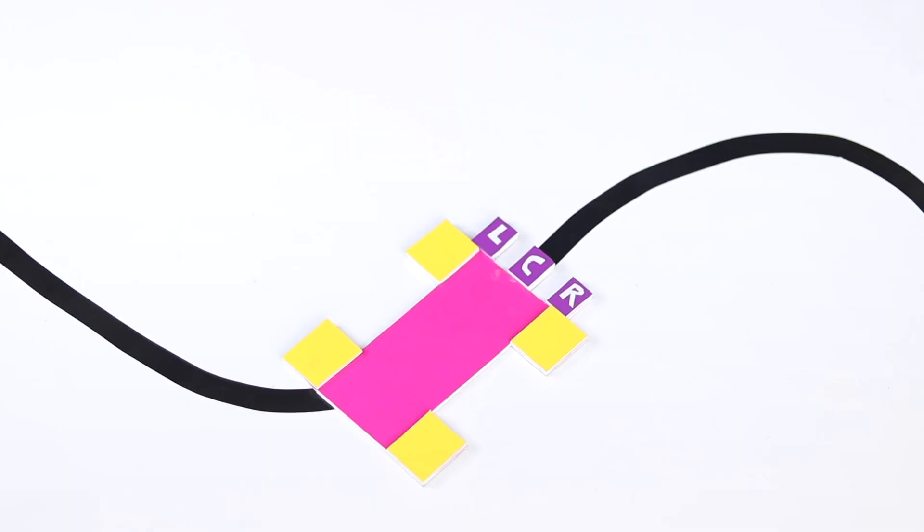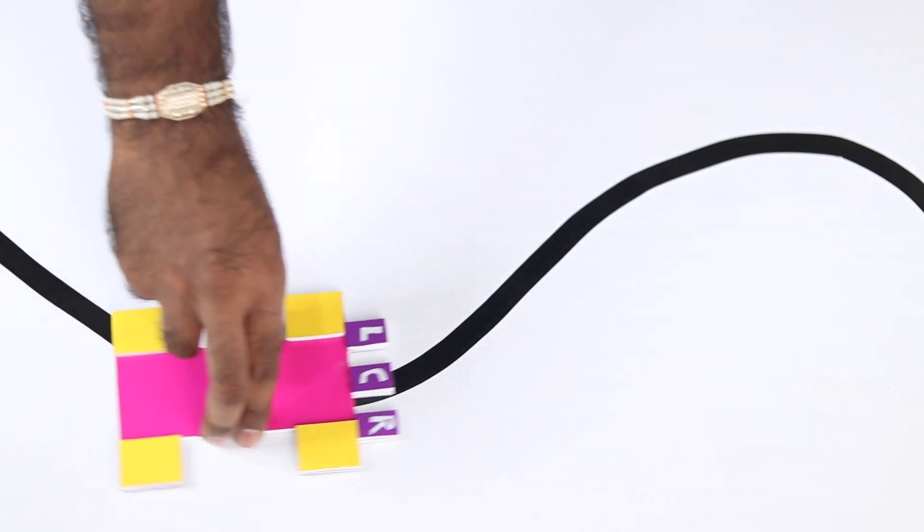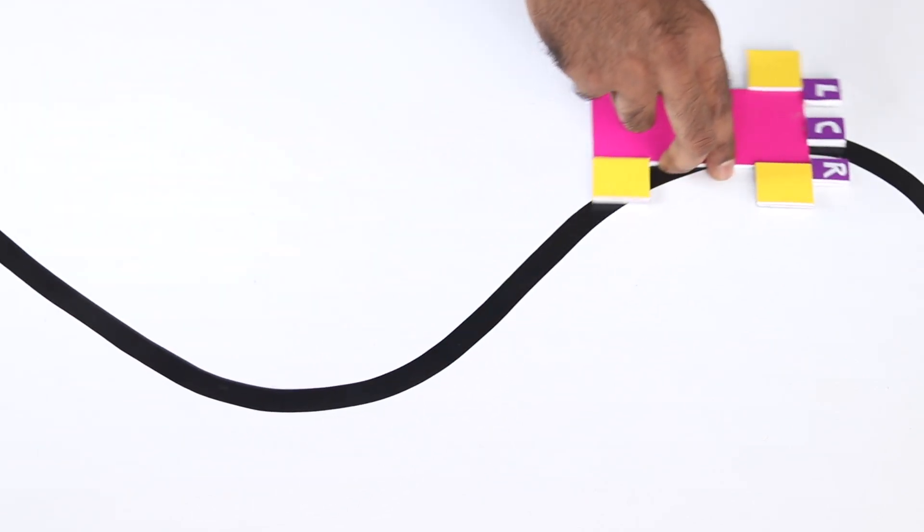That's an interesting project, isn't it? Let us discuss what is the concept behind this project. This is a model of a line follower robot. This is the body of the robot. These are the four wheels. And these are the three sensors connected to the line follower robot. L stands for left sensor, center sensor, and the right sensor. The objective of this robot is to follow along this black colored line. This is the basic purpose that we are going to achieve.